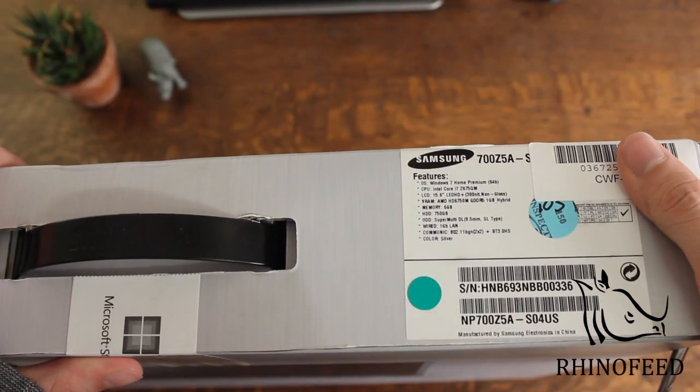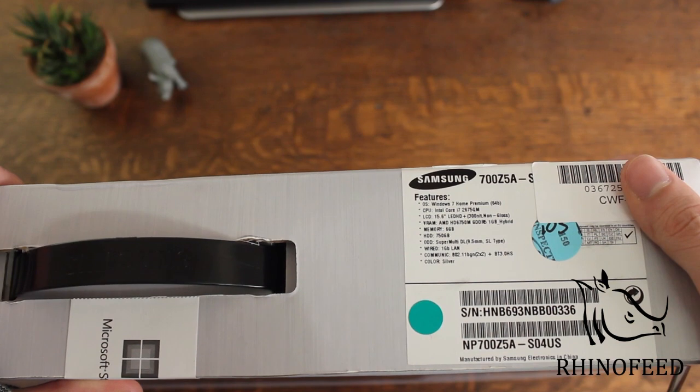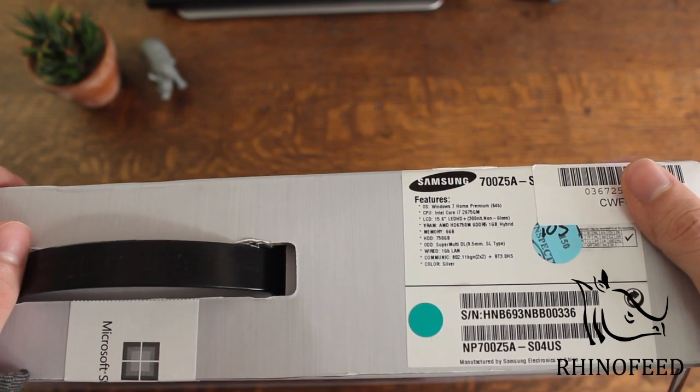So the specs we have here are the Windows 7 Home Premium 64-bit operating system, an Intel Core i7-2675QM 2.2 GHz CPU, and a 15.6-inch LED matte display.